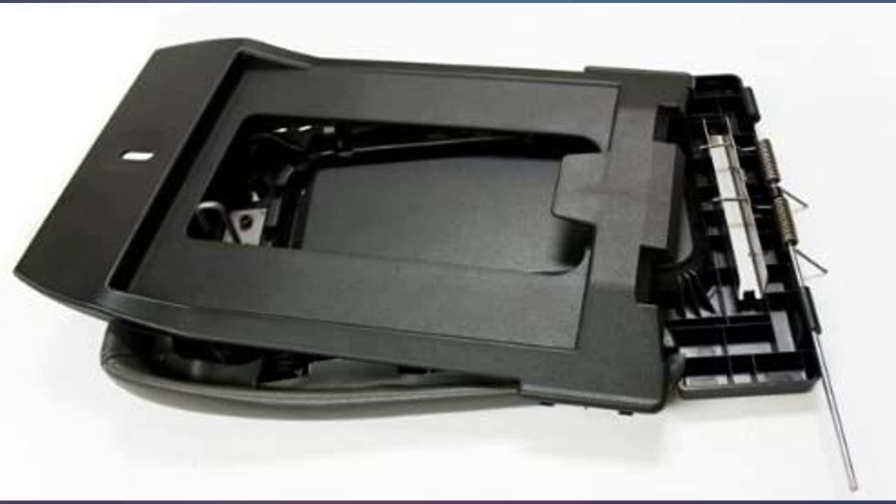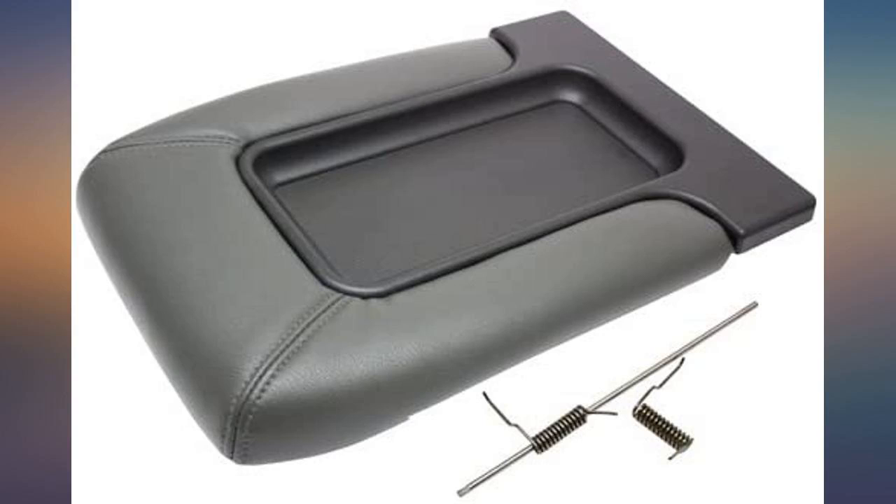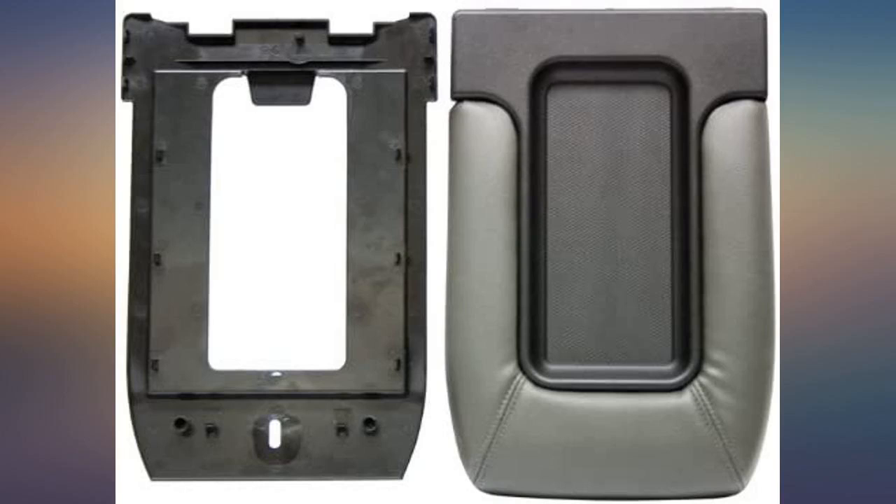Perfect fit for my 2004 Silverado. Good quality and very easy instructions to follow. Came with all parts needed. Took me about 10-15 minutes to install in my truck. Very nice product.